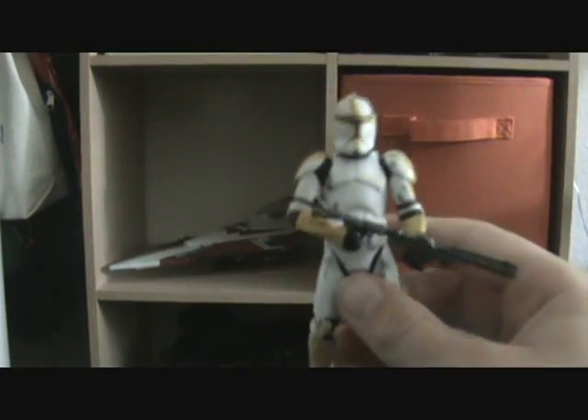He has yellow markings and some dots to represent that he's an officer, and he has some yellow detail down on his legs. I don't really know what that yellow detail on his legs is.